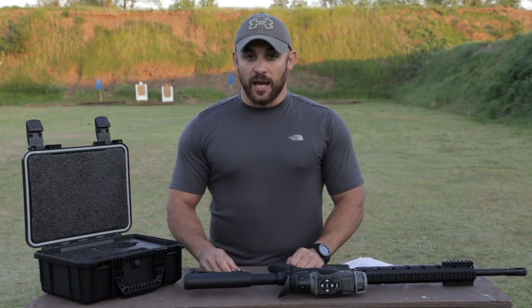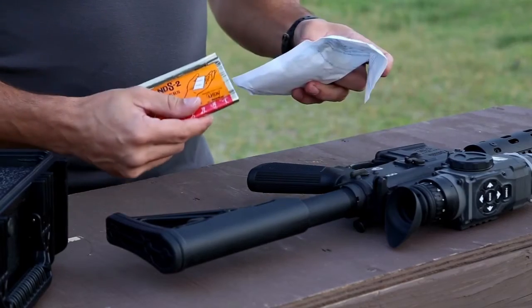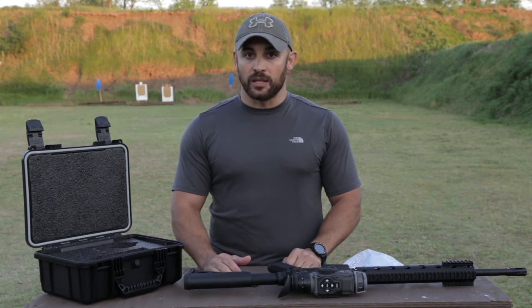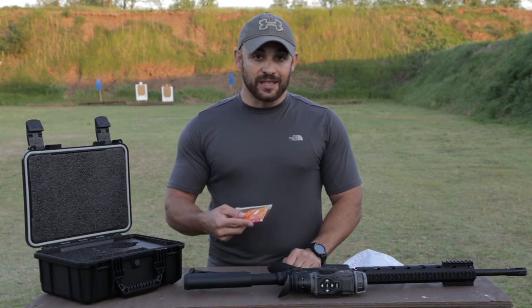When it comes time to sight in your thermal imager, one of the things you'll notice is that you're not going to be able to use a typical target. You're going to have to have something that's either hot or cold — compresses that you can take into the field and staple or tape to your target so you have a defined point of aim. It will also be a lot easier if you have a partner to call your corrections. If not, keep a spotting scope or some binoculars handy so you can look and see where your impacts are. These are the best ways to get your device on target quickly.